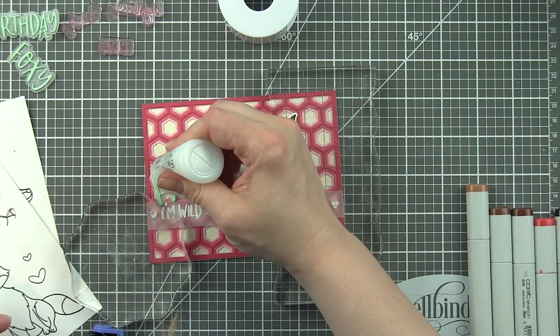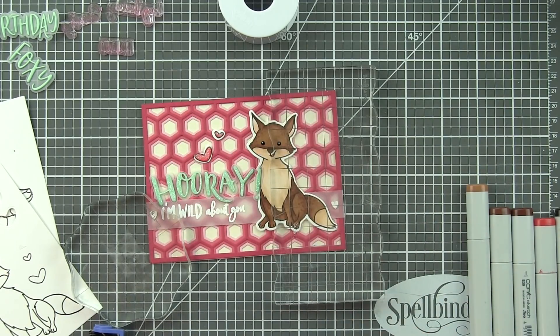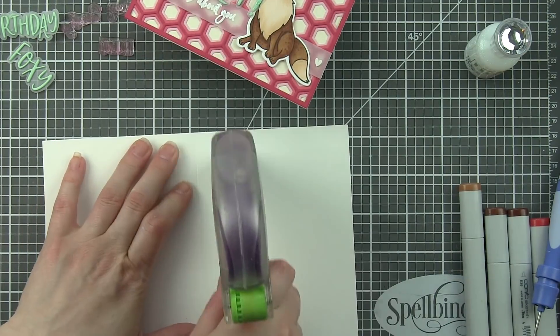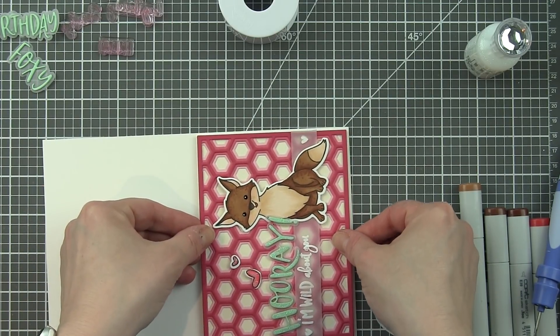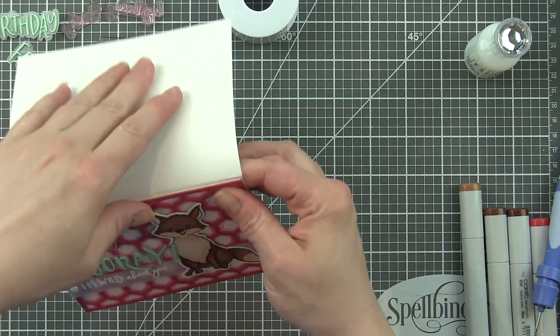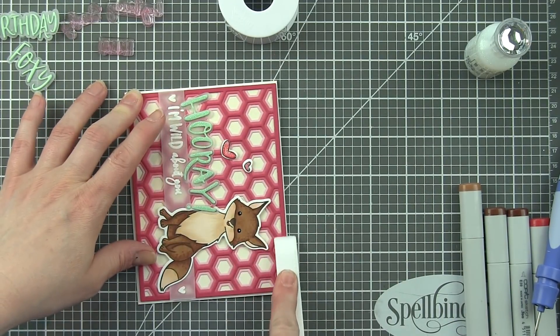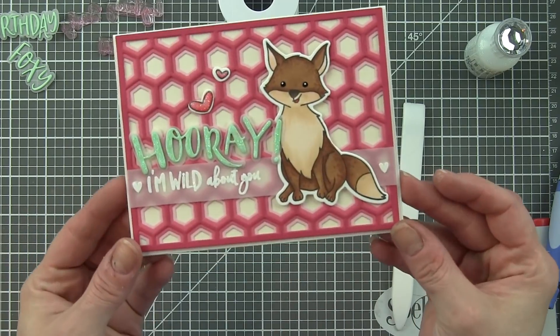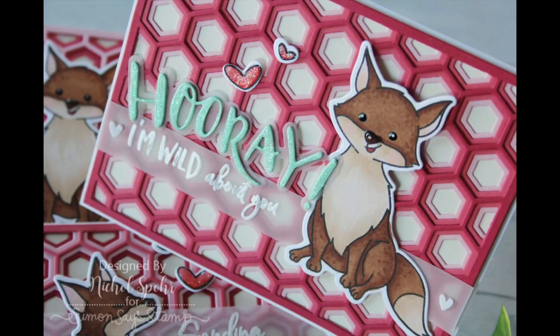One last thing I don't think I shared on camera: I did take Glossy Accents and go over the noses on my foxes so they were nice and glossy when dried. Now let's put some strong adhesive on the front of a side-fold card and pop this in place. These hexagon backgrounds are slightly smaller than A2 size, which means they'll leave a nice thin border all the way around. I use my Teflon bone folder to score this really well.